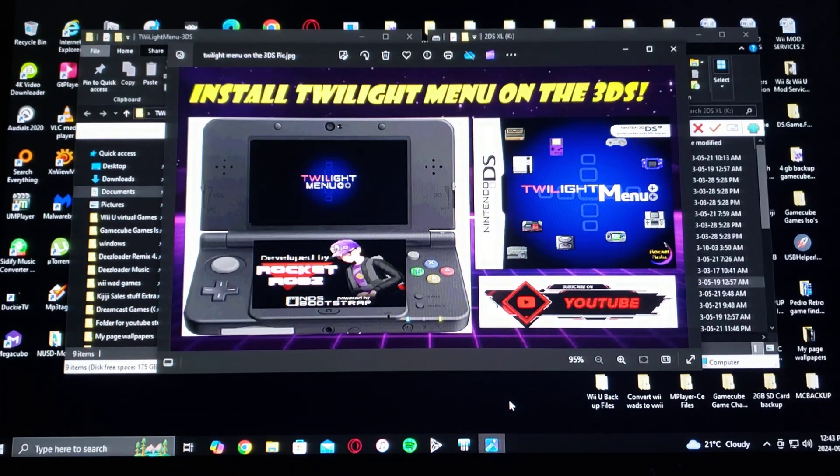All right guys, on today's video we are on the Nintendo 3DS. I'm going to be showing you how to install the Twilight Menu.